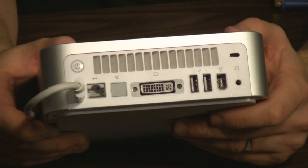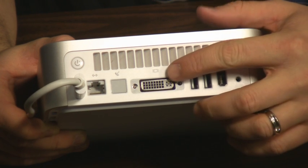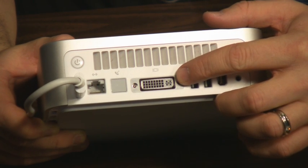Macs are pretty much ready-made to connect to an HDTV because all of them have access to DVI out in order to make a connection from the Mac to an HDTV. As you can see on this Mac Mini here, here's a DVI out port.